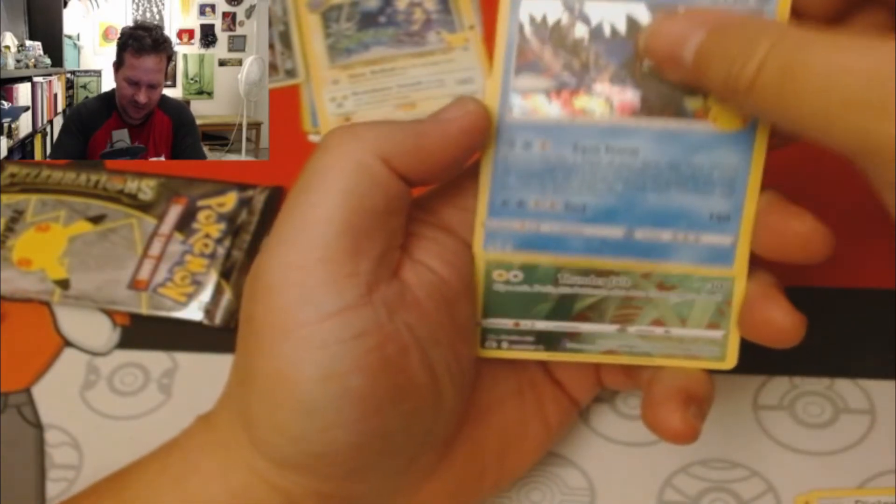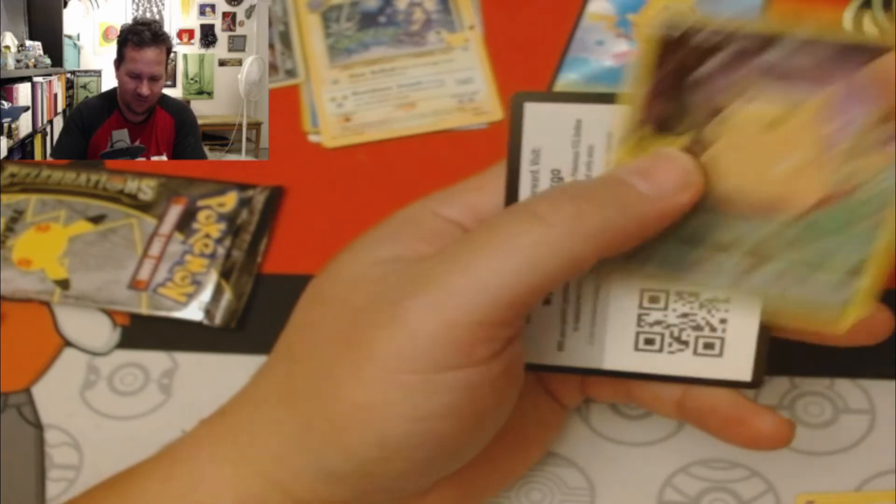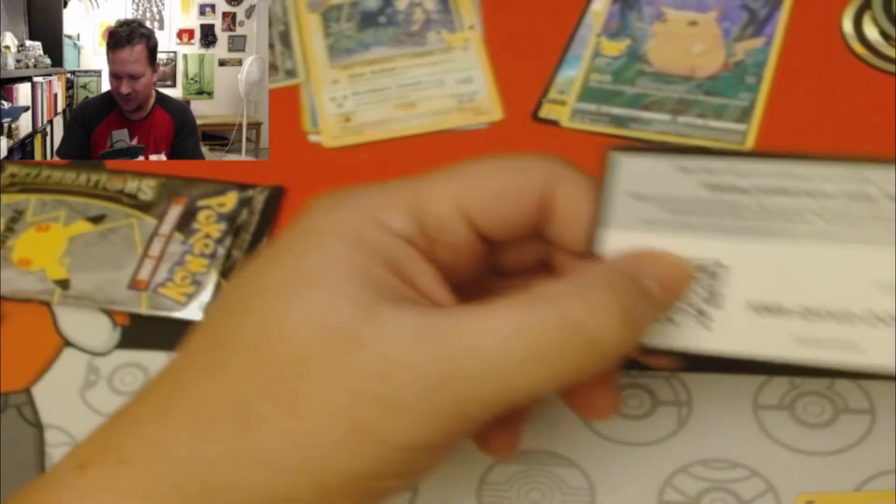A Dialga, a Kyogre, full art Pikachu — code card.